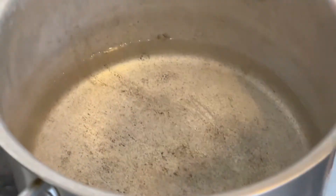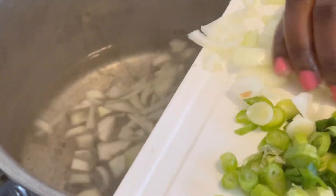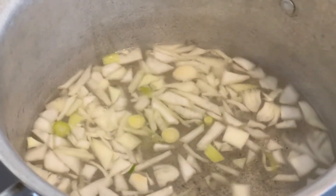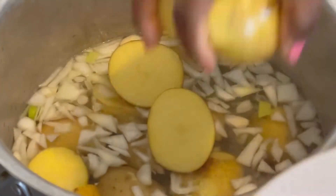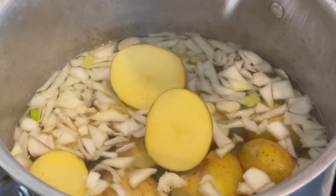So guys, you put 4 cups of water — depends on the quantity of what you're cooking — 4 cups of water in the pot. And then put onion. And the next is potatoes; you put your clean washed potato. You have some salt, salt to taste.